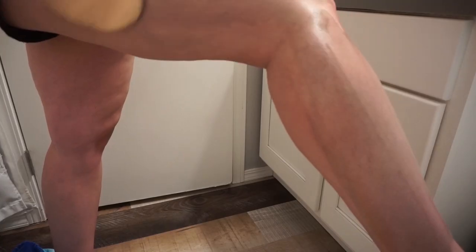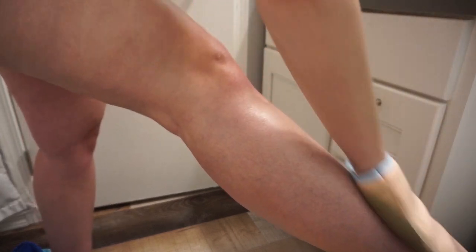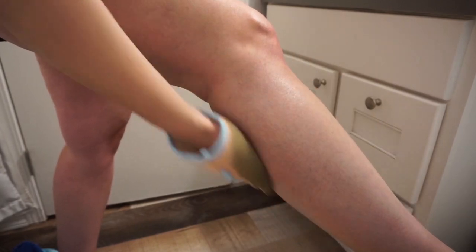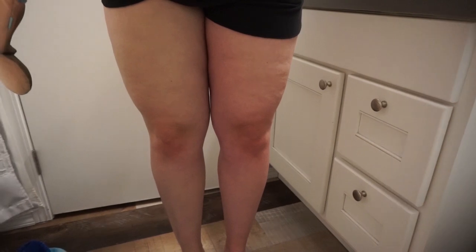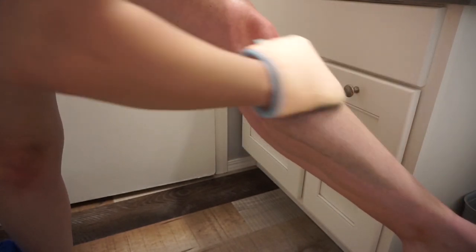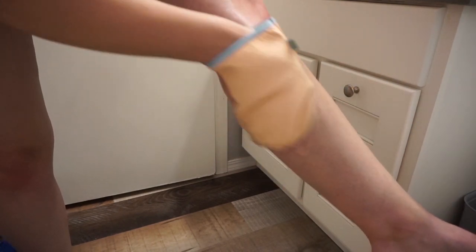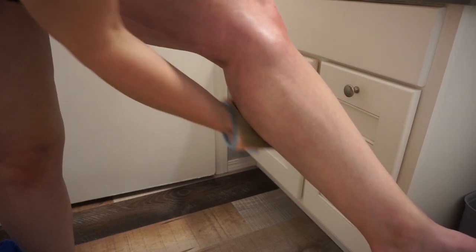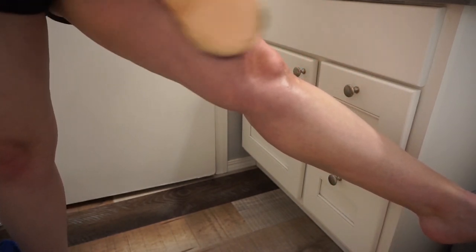I do basically the same routine with my leg — I do the whole leg, and then very last, while I have the most minimal amount of product on the mitt, I go and do the ankle, foot, and toes. You just want to rub everything in really, really good. The Bee Tan has quite a bit of play time, so I feel comfortable doing the entire arm and entire leg in one go. I basically rub it in like lotion until it's mostly dry and there are no streaks.